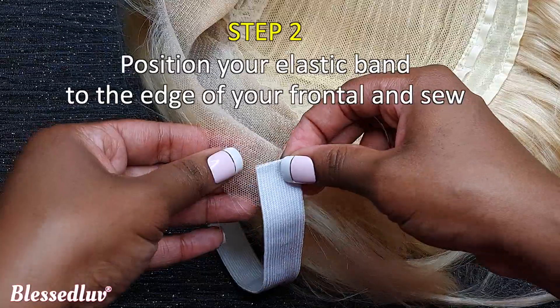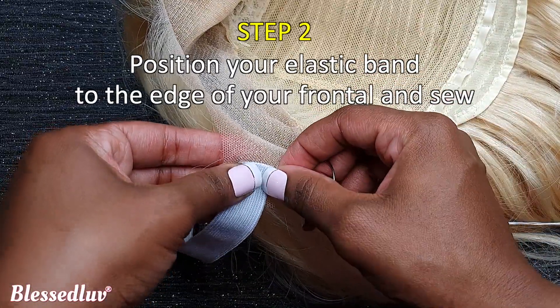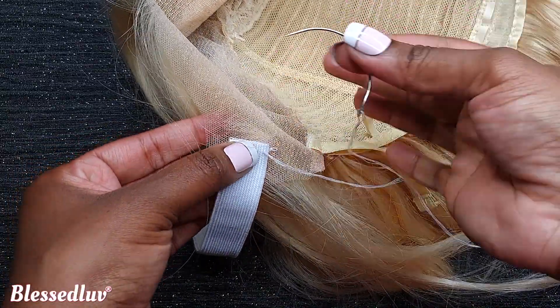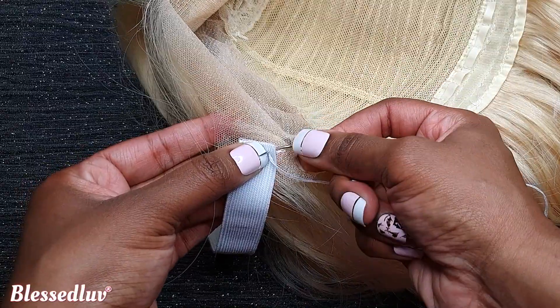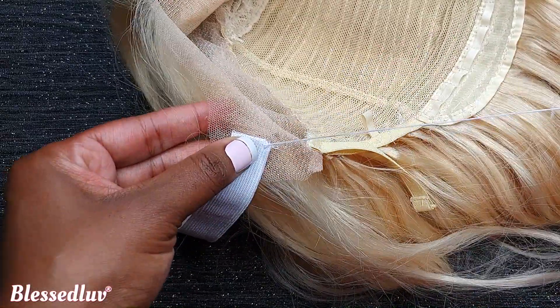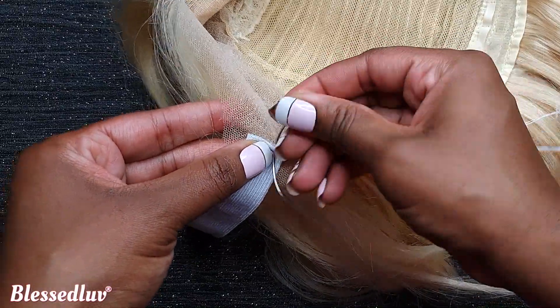Step 2. Position your elastic band to the edge of your lace frontal and sew. When sewing the elastic band on your lace wig, the trick is to sew onto the edges. If you do this, your wig will not slide back.